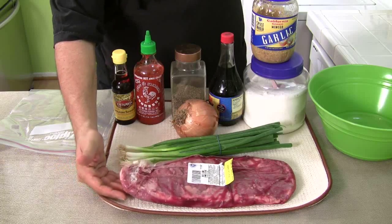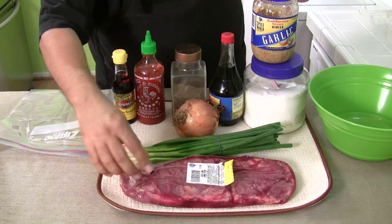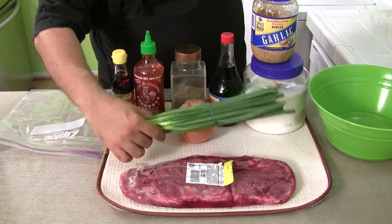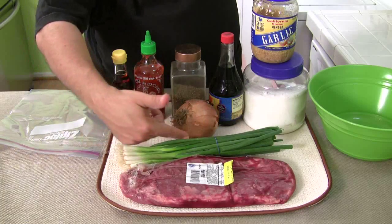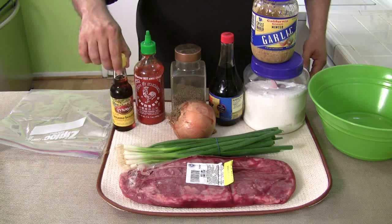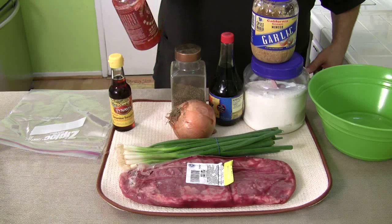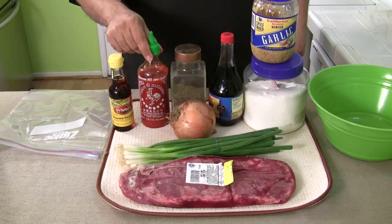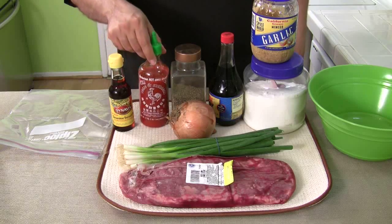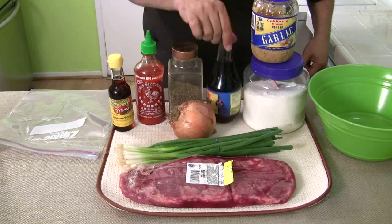It's got some really cool ingredients, so let's bring you in close and show you exactly what we're going to use. I'm using flank steak — you can do skirt steak, flank steak, or beef short ribs. You can do anything you want with this marinade. I'm going to be slicing it real thin. I have scallions, which are green onions — we're going to use all of it, both the white and the green side. Here's a onion, some sesame seed oil, and the key ingredient: sriracha hot chili sauce. You've seen these in Asian restaurants — Vietnamese, Chinese, and all over. Black pepper, soy sauce, garlic, and sugar.